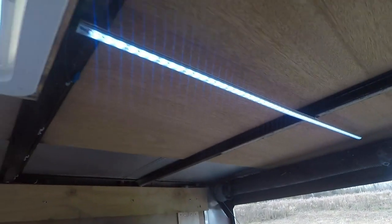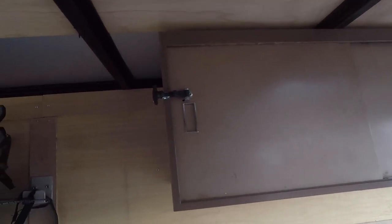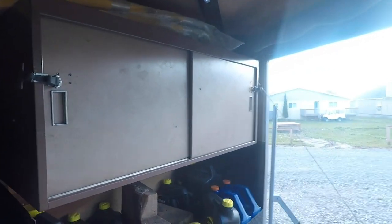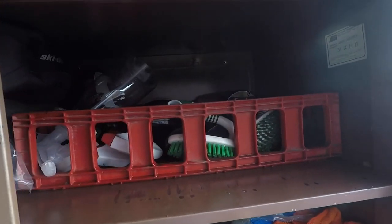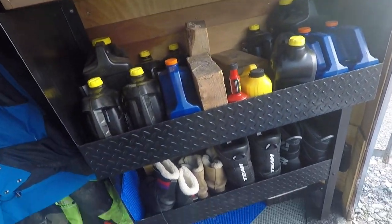We have a spare tire against the wall, LED lighting added throughout the whole trailer — super bright at night. We also added these office-style shelving units strapped to the roof with locks. Our helmets are in these two cupboards, the front cupboard has tools and extra Ski-Doo accessories, and we also have cleaning products and microfiber cloths. We just added this shelving unit which stores all our oil and our boots.